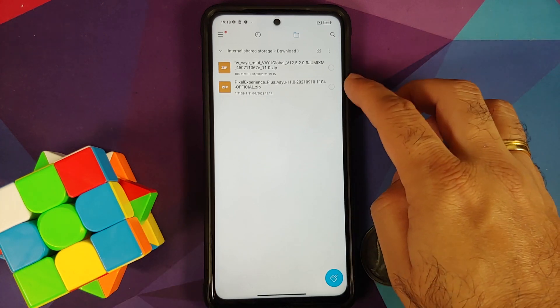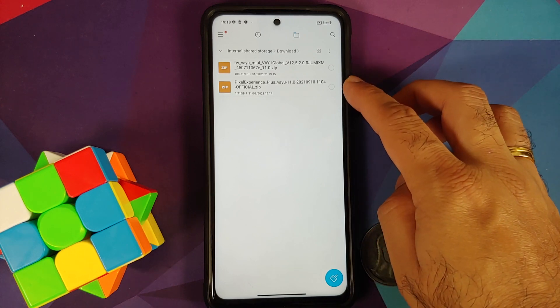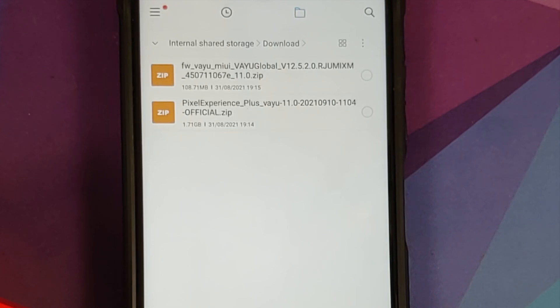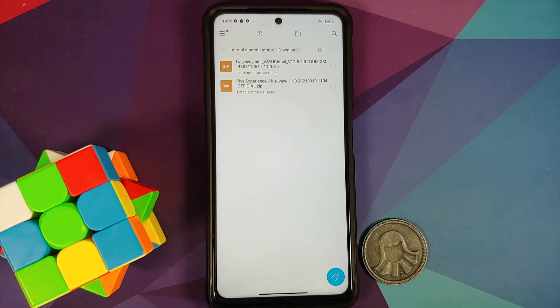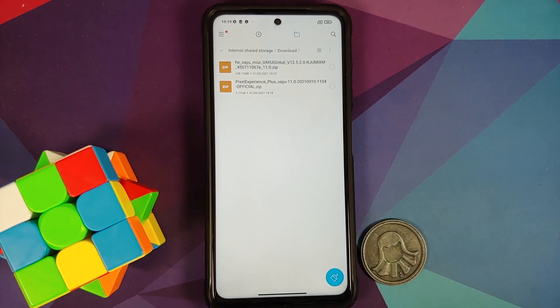You also need the ROM itself — this is the Pixel Experience official build Plus Edition. The build comes with Google apps baked in; vendor, system, boot, and product are all inside this file, except for the firmware. The steps will remain the same whether you want to install Plus Edition or the Normal Edition.